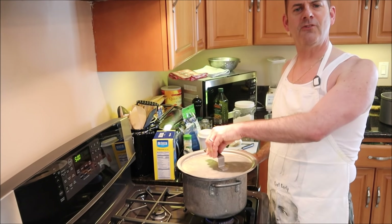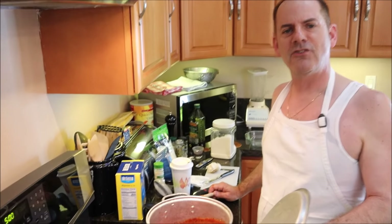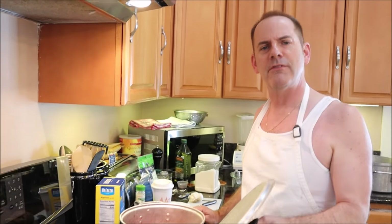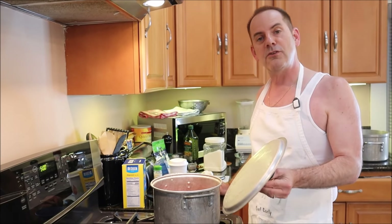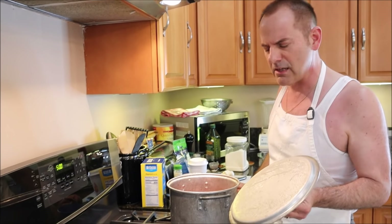Hello there! I'm Jeff the Grumpy Chef and we're making tonight a vegetarian baked rigatoni for Easter dinner. So stay tuned to watch how I make this and maybe you Millennials will learn some life skills.